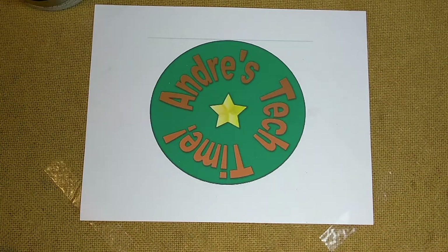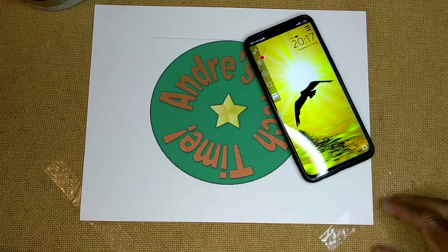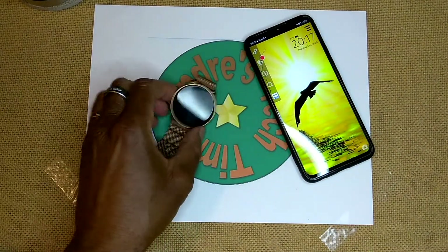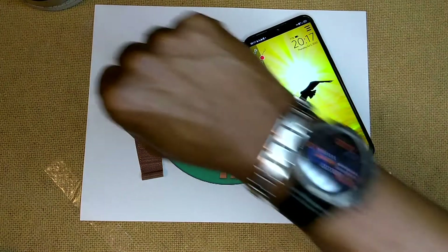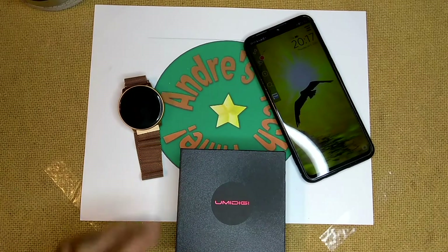Now it's time for a little bit of a backstory. So if you've watched my videos, you know that I have several YumaDigi products. It started with the YumaDigi F1, which I love — let me know if you want me to do a review on that, and I'll let you guys know why I still use it. From there I went to the YumaDigi U-Watch 2, and then the YumaDigi U-Watch GT. So finally, the YumaDigi U-Pods, and we'll get to that in just a moment.